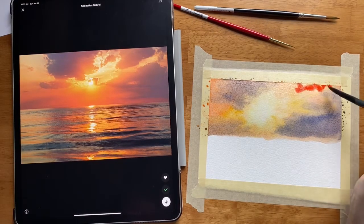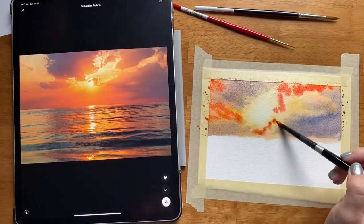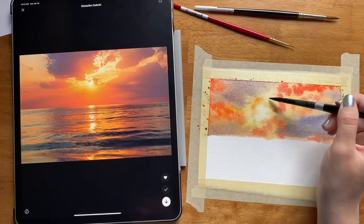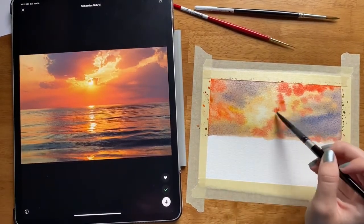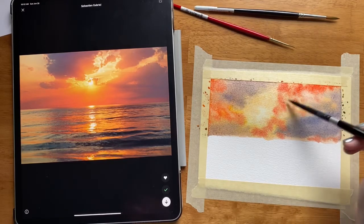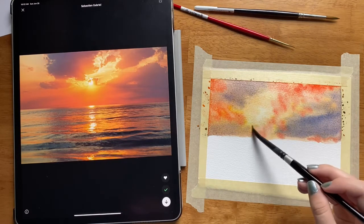I'm just kind of placing it around here around the clouds, and before I finish I'll probably do a little bit more lifting just to soften all of these edges up a little bit. I just wanted to add a little more color here so it's not quite so washed out because this sunset is pretty vibrant. So I added some red orange, now I'm adding a little bit of yellow ochre, and then I feel like I have enough pigment. I'm going to take my clean brush and just dab the pigment and move it around with water so that it is not quite so concentrated.